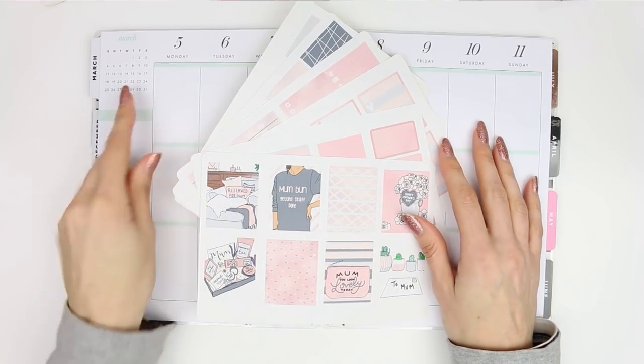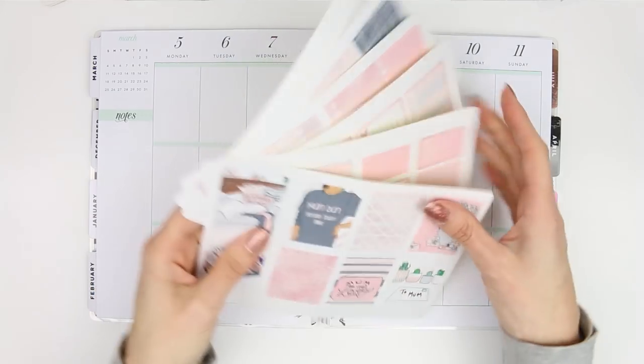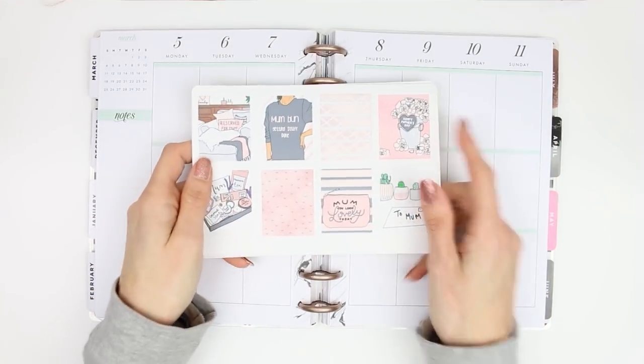Hi everyone, welcome back to another planner video. I'm planning for the week from the 5th of March to the 11th of March and as it's Mother's Day week I decided to use the Mother's Day kit from my shop.